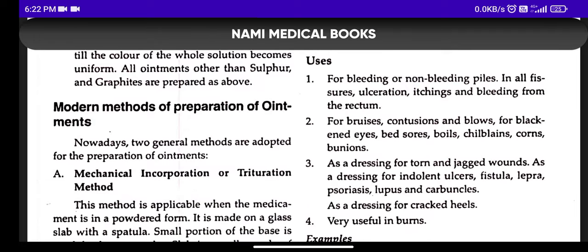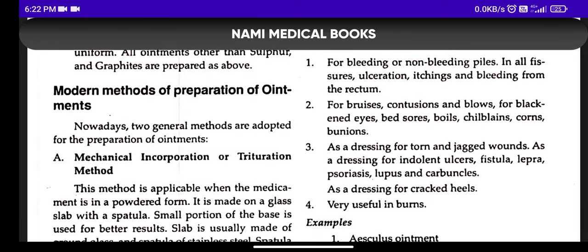Ointments can be used for bleeding and non-bleeding piles. They are also used for bruises, wounds, ulcers, fistulas, carbuncles, and cracked heels. They are also very useful for burns.